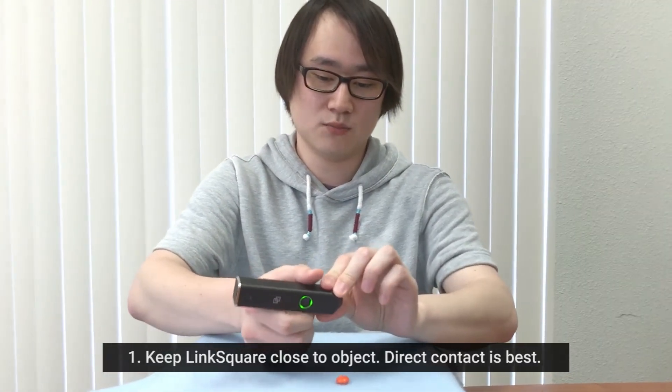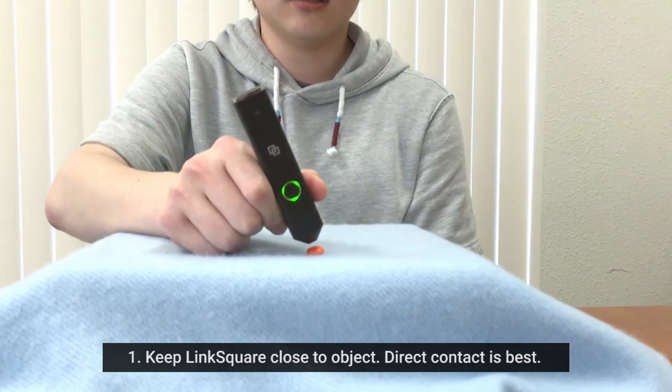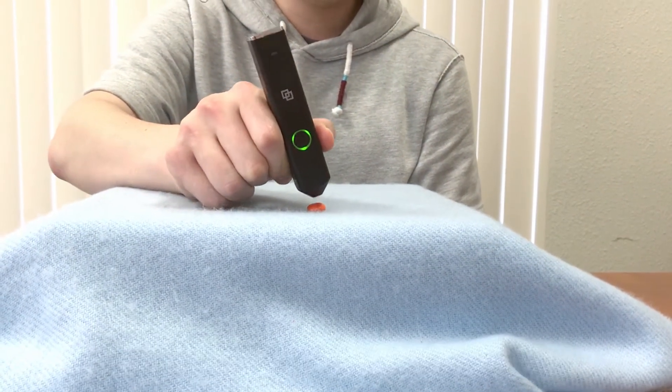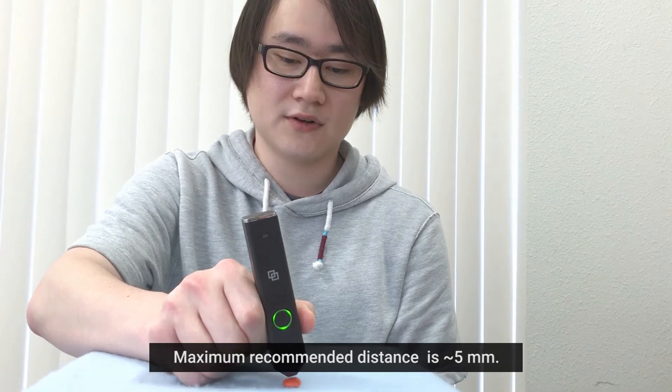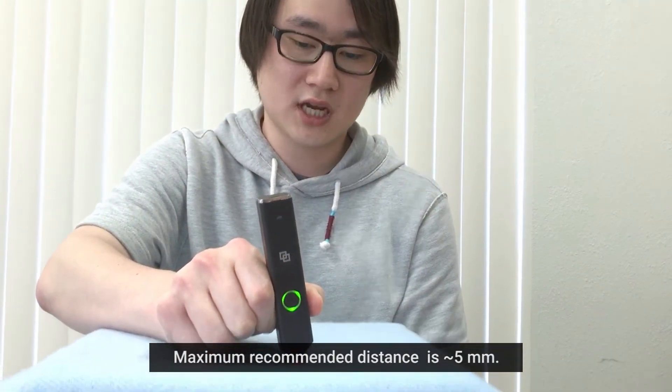First, it is important to ensure good contact between the LinkSquare and the object. We recommend the LinkSquare be held no further than 5mm away from the object, but the best result comes with direct contact.